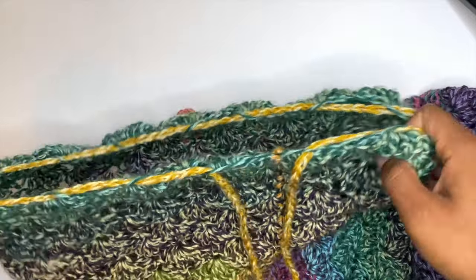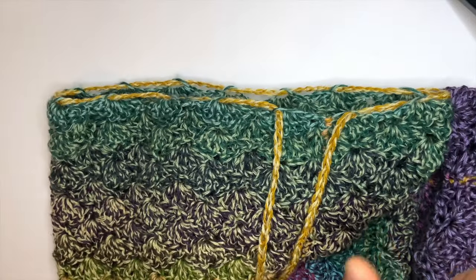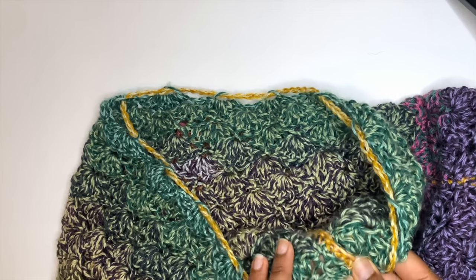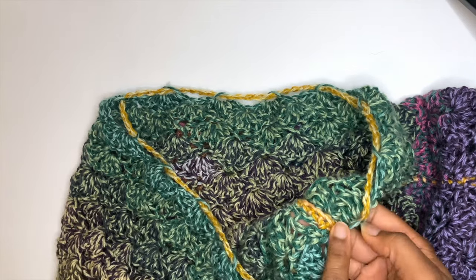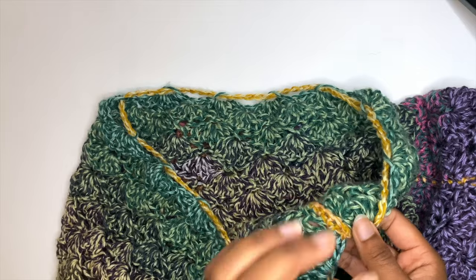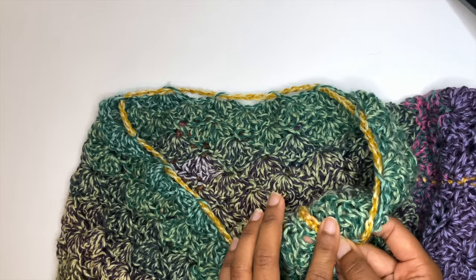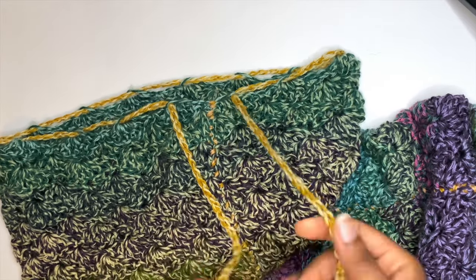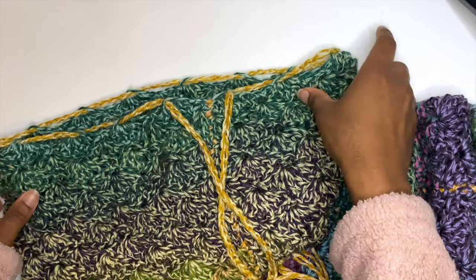I'll show y'all how to make the little tassel drawstring at the top so it can cinch in at your waist. I forgot to mention that once you make it to the top of your skirt, chain one, tie off, and make sure it's long enough so you can weave it in later with your yarn needle. Now let's start working on the tassel part.